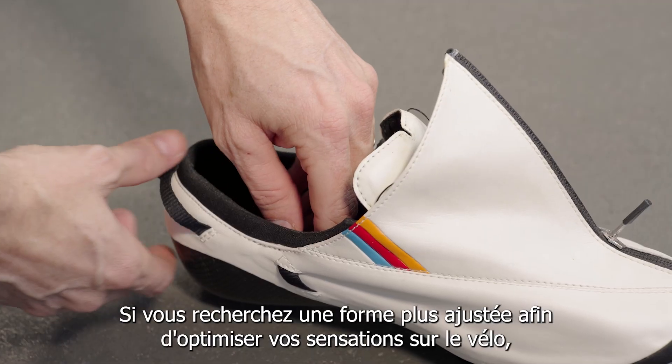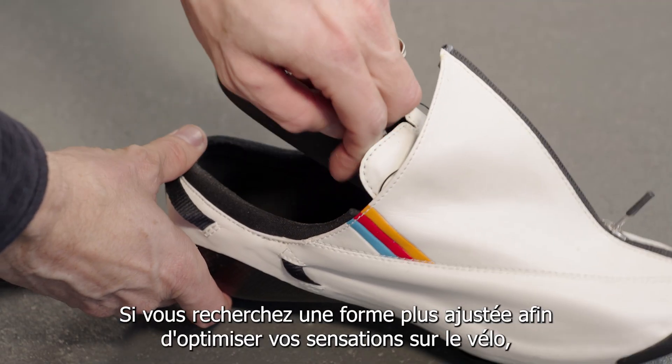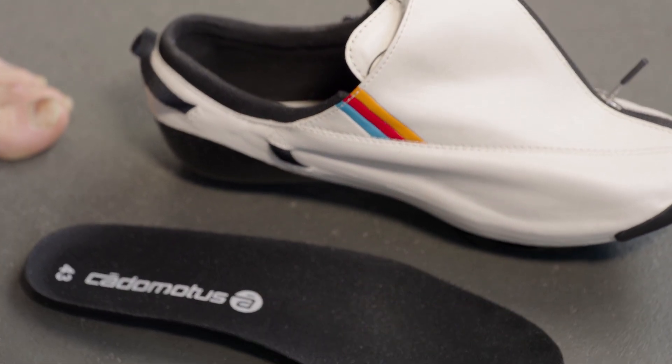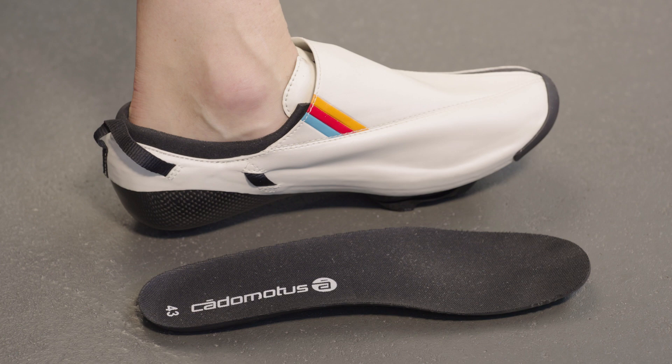If you are looking for a more tight fit in order to improve the feel on the bike, you could leave the insoles out while molding the shoes. Add them after when the shoes are cooled down.